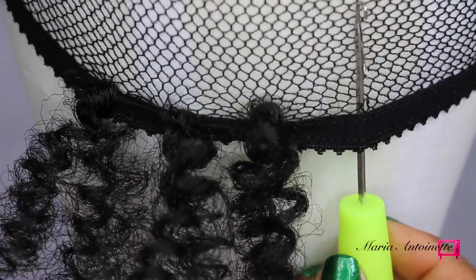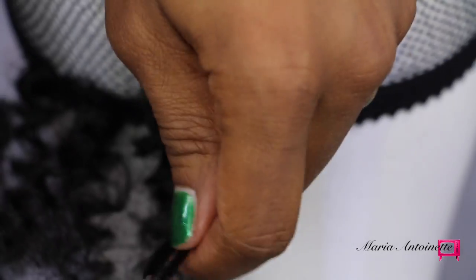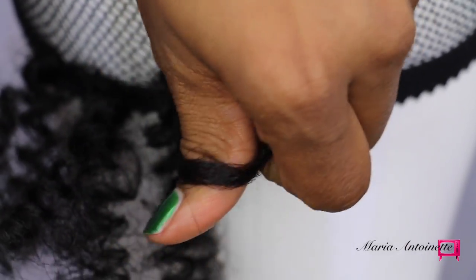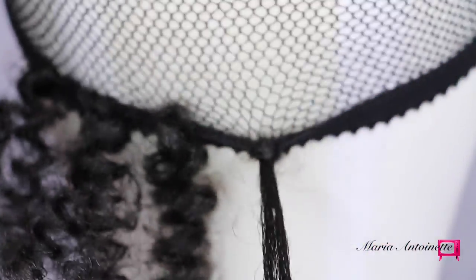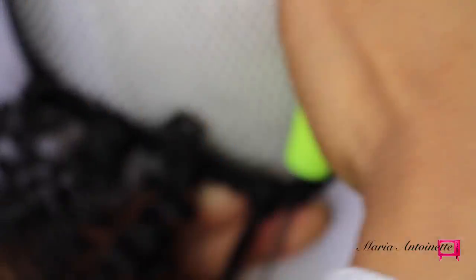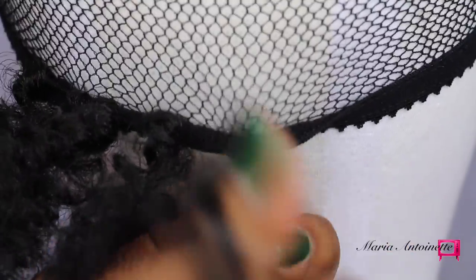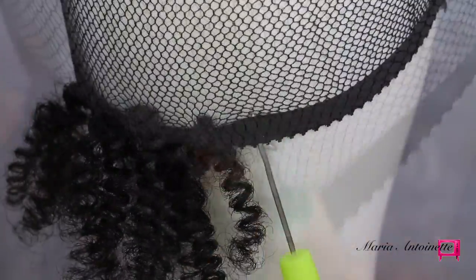I'm going to simply take my mesh wig cap and I'm going to insert the crochet needle in an upward motion right above that band. Then I'm going to do a simple hook and latch. Now I'm going to stick the crochet hook back into the top of the mesh wig cap and simply pull that hair back through. Let's see that again.